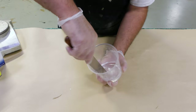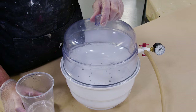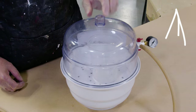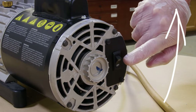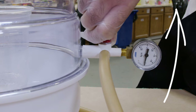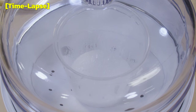We're going to vacuum degas the crystal clear before pouring it into the mold. If you're not familiar with vacuum degassing, you can click on the link above for a video that goes into depth on this process. Once I see the material rise and fall, I'm going to wait another 90 seconds while keeping the pot life in mind.